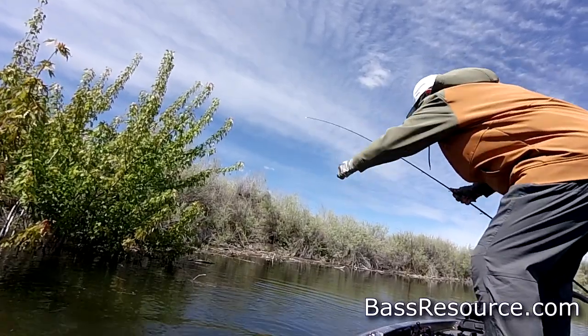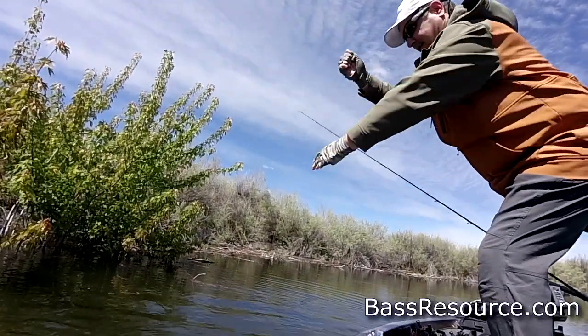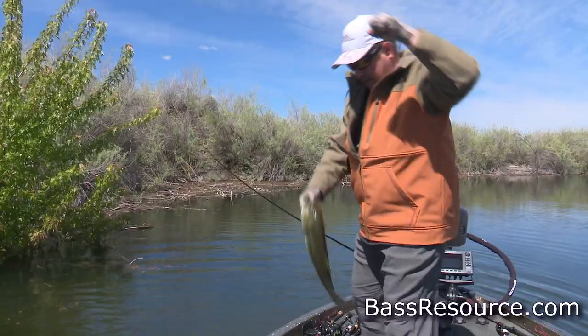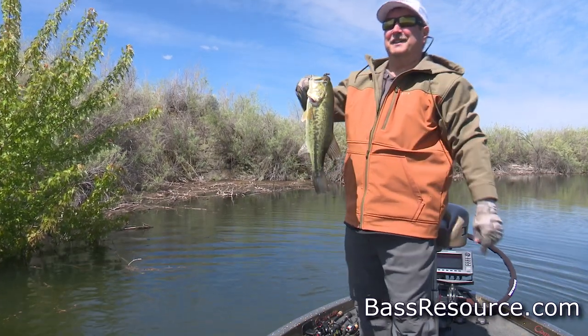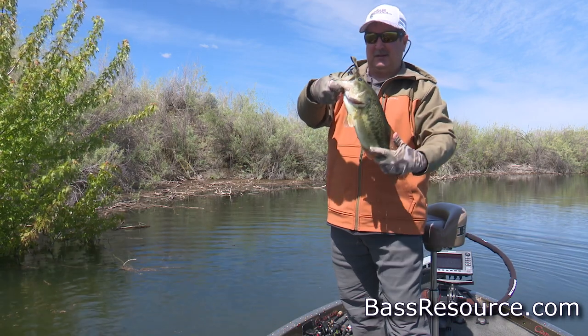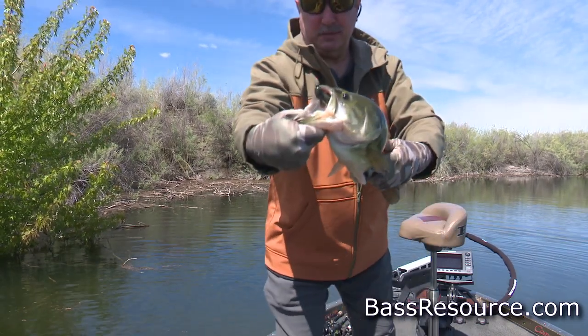Come here. Give me your face. That's a good fish. Come on, tube. Right at the roof of the mouth, just like you're supposed to.